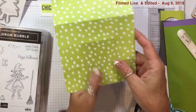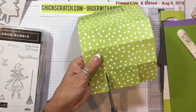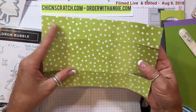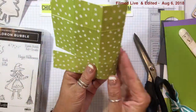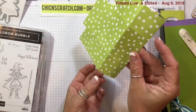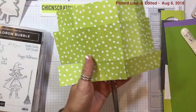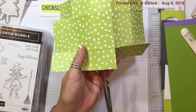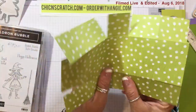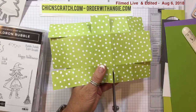Then down here on this end do the exact same thing — keeping it on the portrait side and cutting up to the score line. Now turn it on the landscape side. You've got this centerpiece here — if you hold it together like that. You're going to cut up to the score line on both sides of that square, and you've got to turn your paper just right to see that score line. Do the exact same thing on this side.